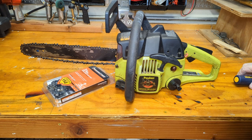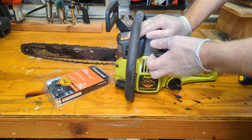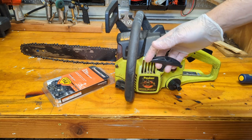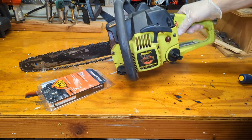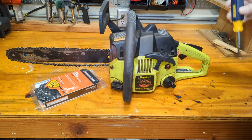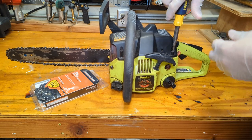So how do we want to get started? I guess we'll take this cover off, but actually let's see if it's got compression first. Yeah, it's got a decent amount. The general rule I like to use is if you can kind of pick up the saw with the rope and it doesn't drop right down, it's probably got enough compression to run. Again, general rule - it's not scientific. All right, so now that we know we have some compression, let's take this top cover off and I believe that'll give us access to the carburetor, the air filter, the spark plug and all that.